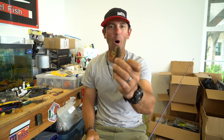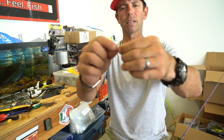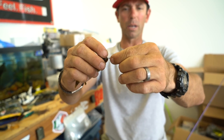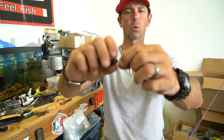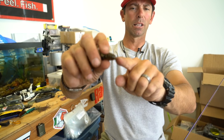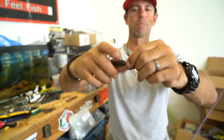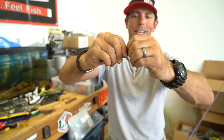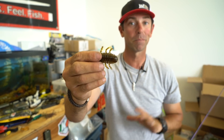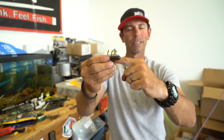We're going to utilize that keeper not on the hook, but on the bait itself. All we're going to do is take this little VMC hitchhiker spring keeper and corkscrew it right into the nose of the bait. As I'm corkscrewing it in I just want to make sure I keep that bait straight. It's got that little R-bend where you would normally attach it to a hook — we're not going to do that. We're going to keep going and literally corkscrew this thing all the way in till it disappears in the bait.